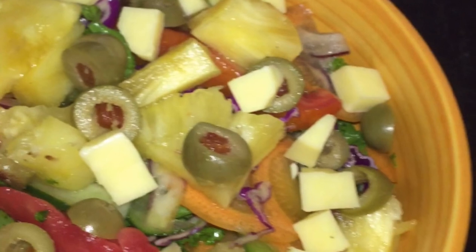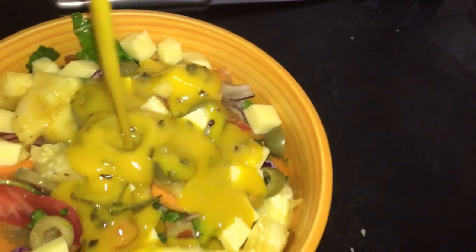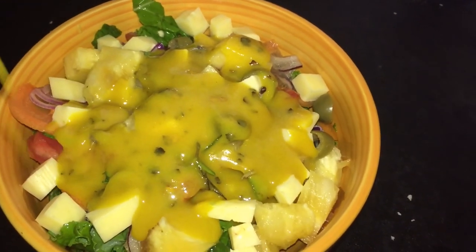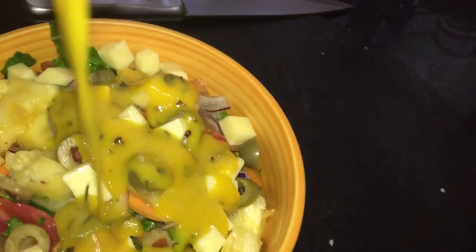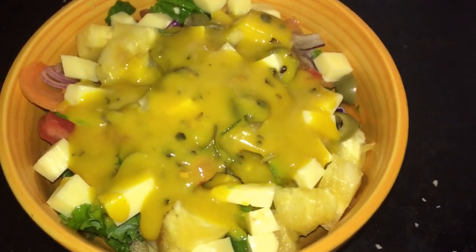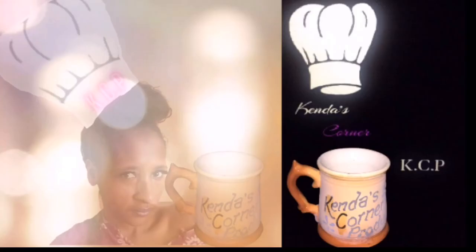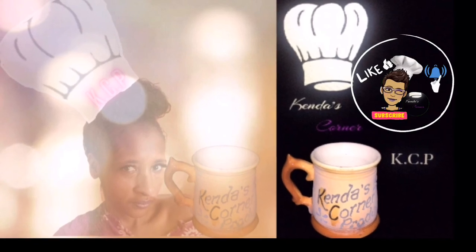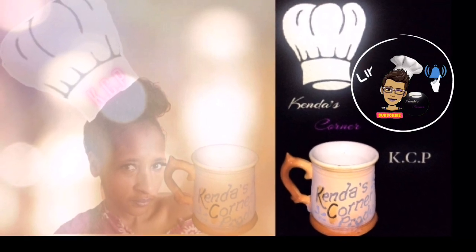I mixed the glaze into my salad and it was delightful. I also made that same glaze but added some mustard, rosemary, and pepper flakes to it, and placed it onto a salad with some cheese and olives — it was wonderful. The mustard and rosemary add an extra kick. Happy holidays, thanks for watching, and don't forget to check out my previous videos. I wish you all the best for 2021. Go over and check out her pineapple glaze recipe.